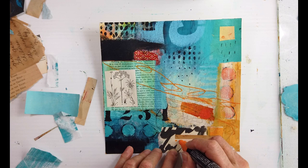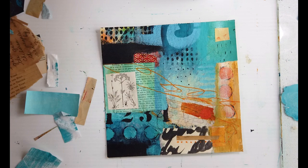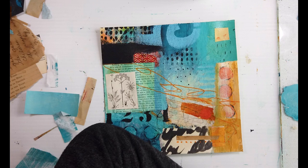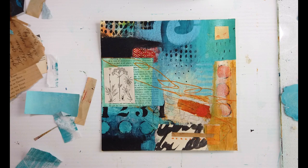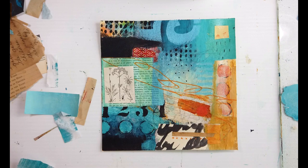I noticed that the orange Posca marker would look really cool going over that text, and notice how it pushed it back even more. It just needed those marks, those lines — there's nothing better that contrasts shapes than a line. I'm starting to remember that more without too much thinking; it's more of a reaction. I'm building up my mark-making filing cabinet.